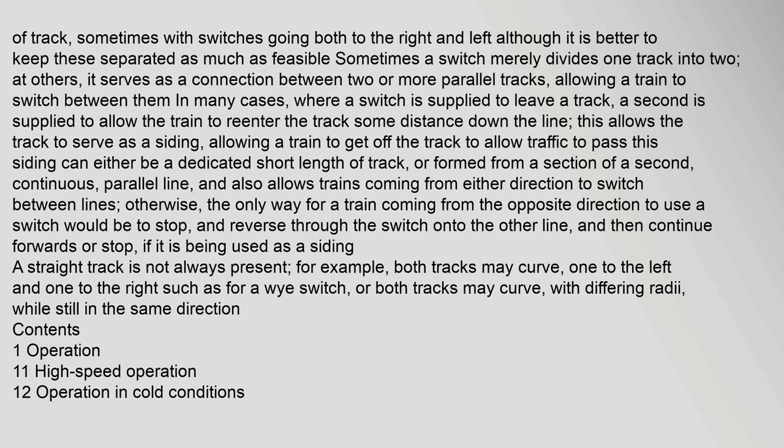At other times a switch serves as a connection between two or more parallel tracks, allowing a train to switch between them. In many cases where a switch is supplied to leave a track, a second is supplied to allow the train to re-enter the track some distance down the line, allowing the track to serve as a siding. This siding can either be a dedicated short length of track or formed from a section of a second continuous parallel line, and also allows trains coming from either direction to switch between lines. Otherwise, the only way for a train coming from the opposite direction would be to stop and reverse through the switch. A straight track is not always present — for example, both tracks may curve, such as for a Y switch.